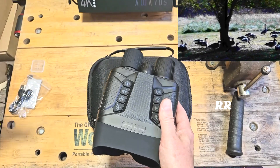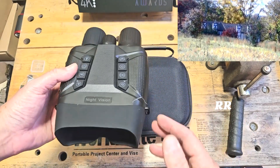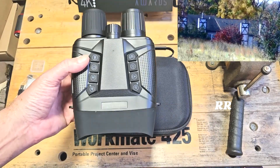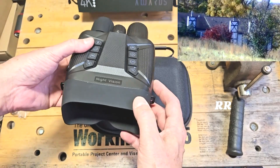It has a decent-sized 5000 milliamp lithium-ion battery. I haven't run it all the way out in one sitting, but according to the company you can get up to 10 hours of continuous use with the IR on, and up to 16 hours without it. The unit also has an IP54 waterproof rating.